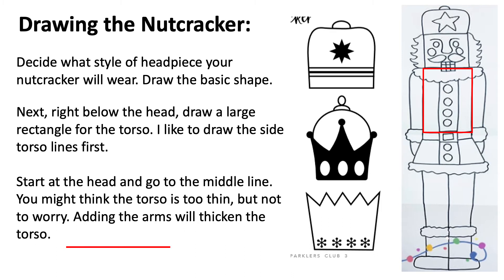Speaking of crown or headpiece, decide on the style of headpiece your nutcracker will wear. Here are some examples — they all begin with basic shapes.